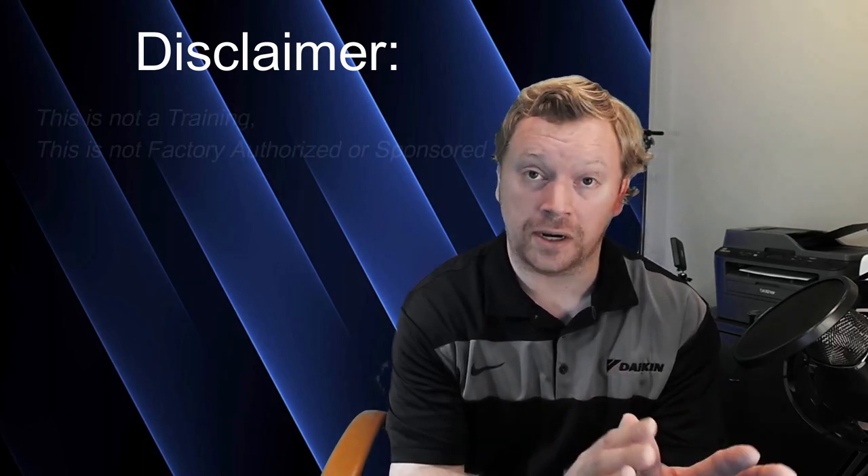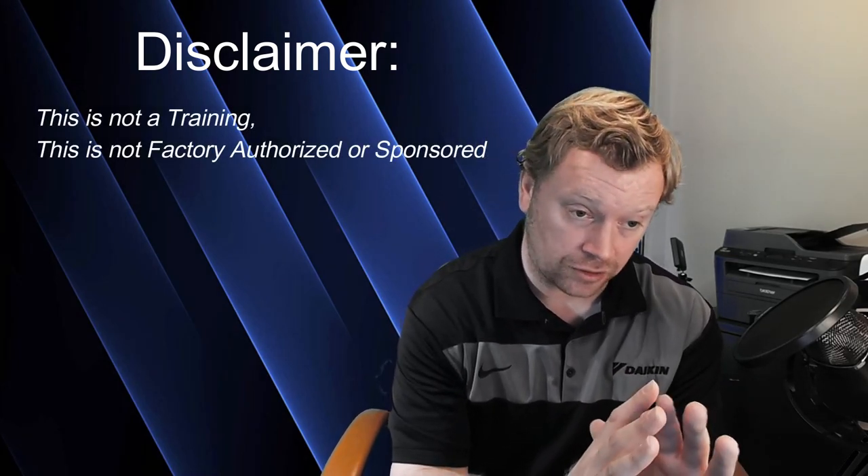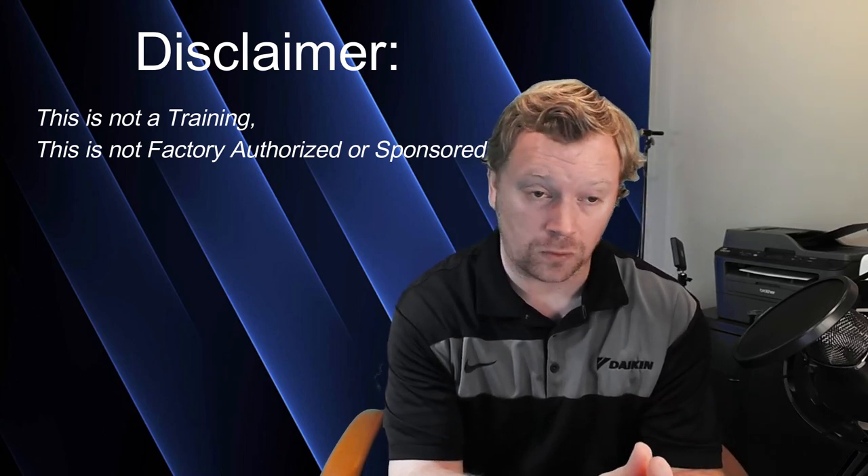Before we get started today I just wanted to reiterate: this is not a factory-authorized training, this is not a training in any way, shape, or form. This is just a discussion. I wanted to get you guys the important bullet points pulled from my experience, discussions, past trainings, the installation and operation manuals, and things from the engineering and service manuals.